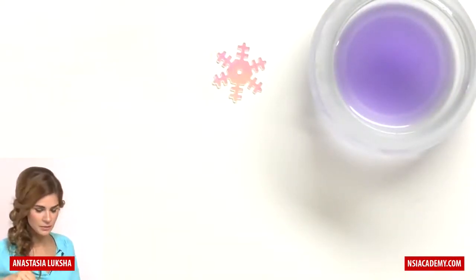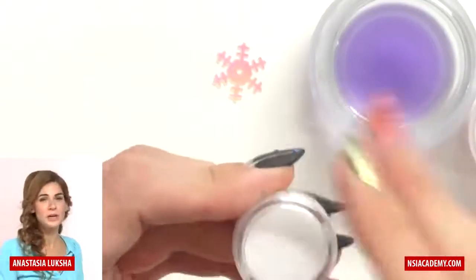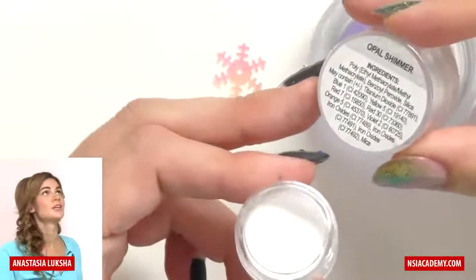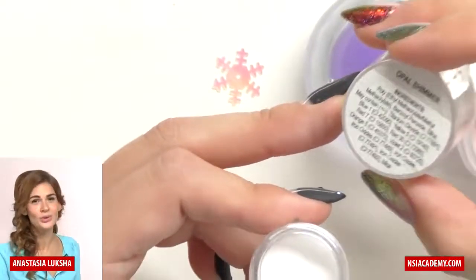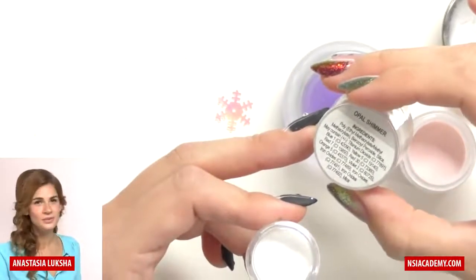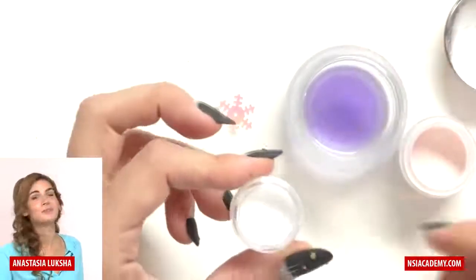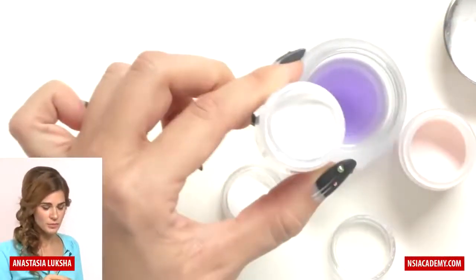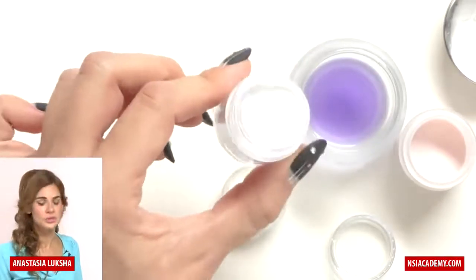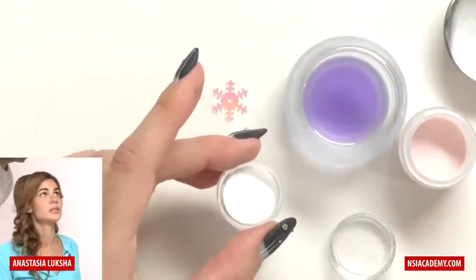For my design I'll use rose blush powder and white powder mixed with opal shimmer, which is basically a fine glitter. NSI has over a hundred colors, but like every girl, even with two thousand colors you still need that two-thousand-and-first color that isn't there — so I took radiant white and mixed it with opal shimmer. Opal shimmer is one of my favorite things in the world. When you mix white with glitter you get a white glitter powder.